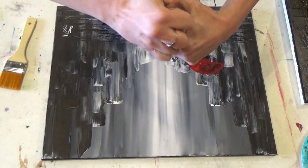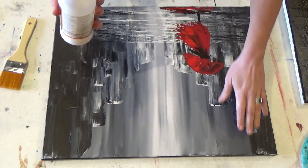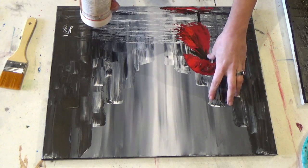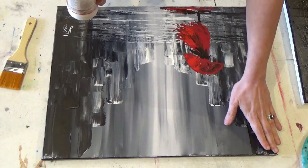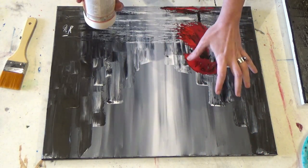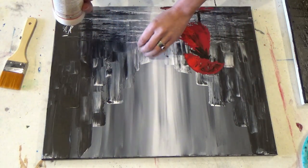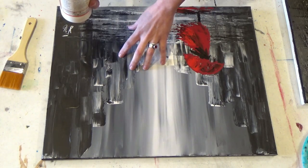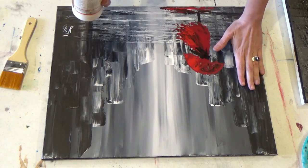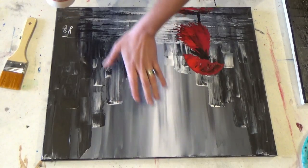I'm going to take my varnish, open it, and just dump a little bit straight onto my canvas. I'm going to work from one side to the other quickly without overworking the brush in the varnish — I just want to make sure I have an evenly shiny coat over the entire canvas. The varnish dries pretty quick, especially with matte varnish — once it dries you may not be able to tell where you put it. So that's why I always start at one edge, work from top to bottom, put a little more on, top to bottom, and do that all the way across.